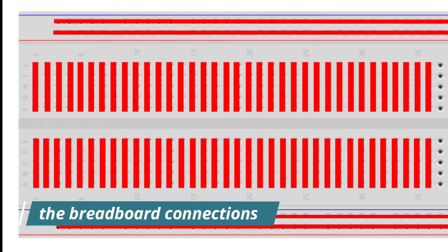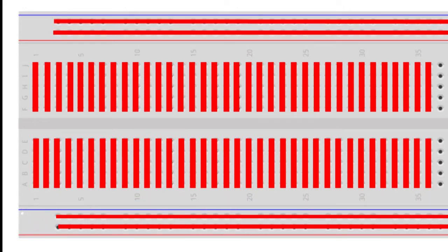The power rails are typically used to supply electrical power to your circuit when you connect them to a battery pack or other external power supply. Note that only holes in the same strip forming a row are electrically connected to each other. It is important to be aware that the power rails on either side are not connected, so if you want the same power source on both sides, you will need to connect the two sides with some jumper wires.